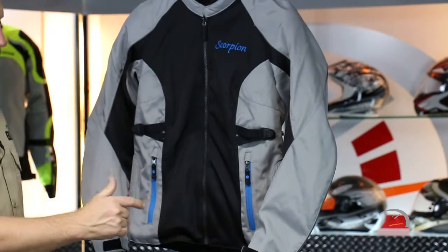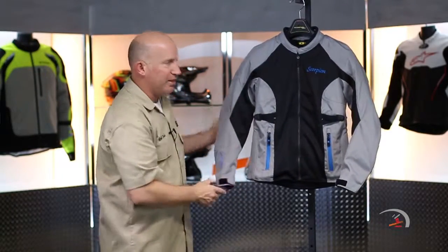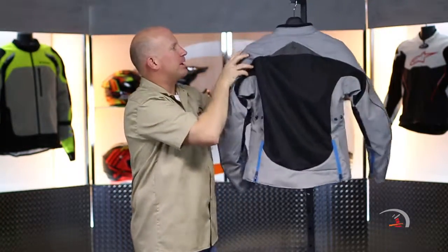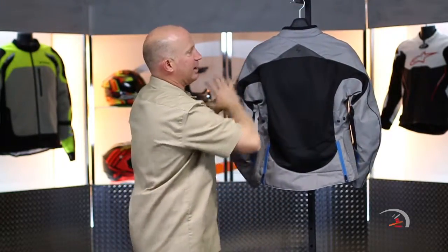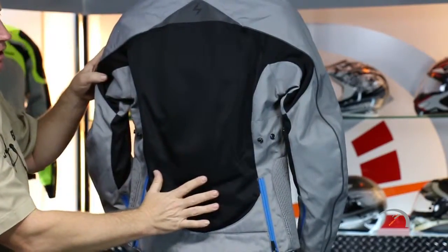Everything that you're seeing in black on the front of the jacket, coming all the way up the chest and down your sleeves, is actually full mesh. So you're going to get great breathability. Let me show you the back, because it doesn't make sense to have a lot of inhale if you can't exhale. Again, full 600 denier in gray, and everything that is in black is poly mesh.